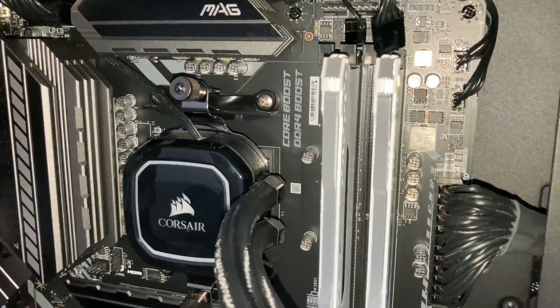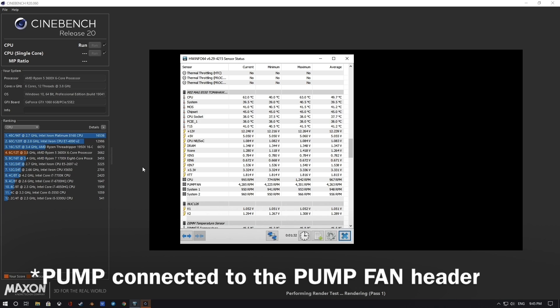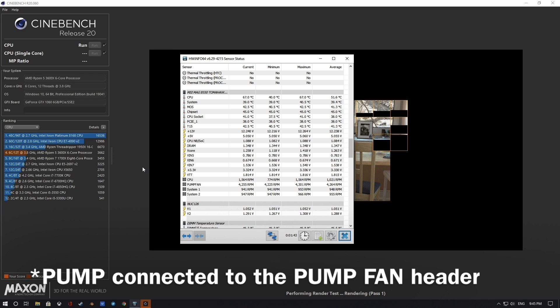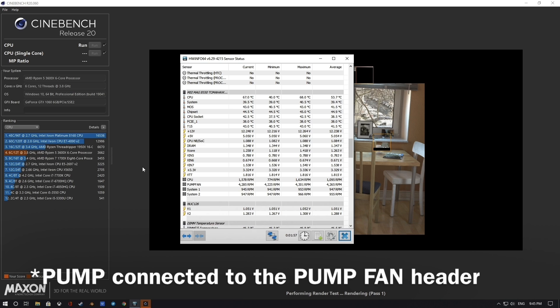That being said, it is safe to connect your pump to the CPU fan header, because pumps get damaged more than any other fans. If your pump stops, you will be notified instantly and your PC will shut down before your CPU gets damaged. Pump fan headers are mostly used for radiator fans and custom loop cooling.